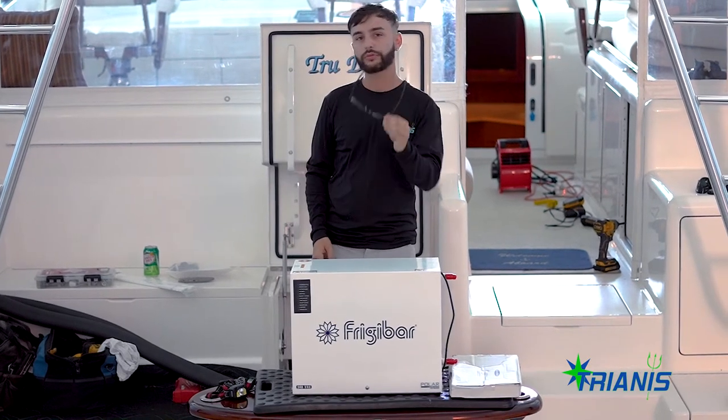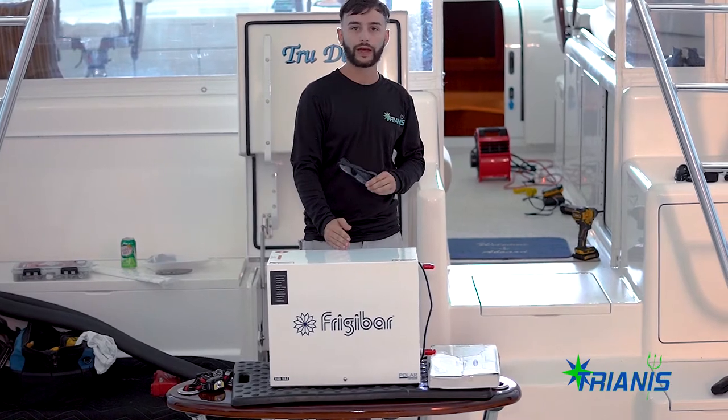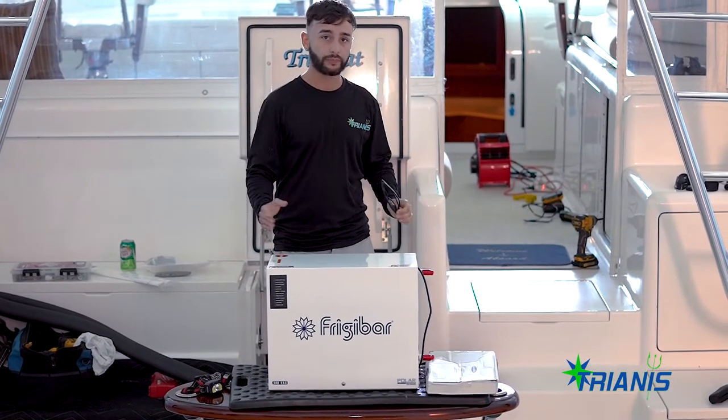Hello everybody, welcome to Transmary. Today we are installing a Frigidaire Polycap ice maker. Thanks for the work. On today's vlog, let's see where today will take us. Stay tuned.